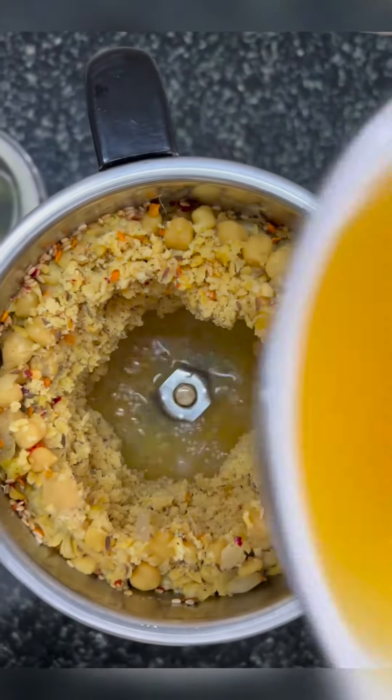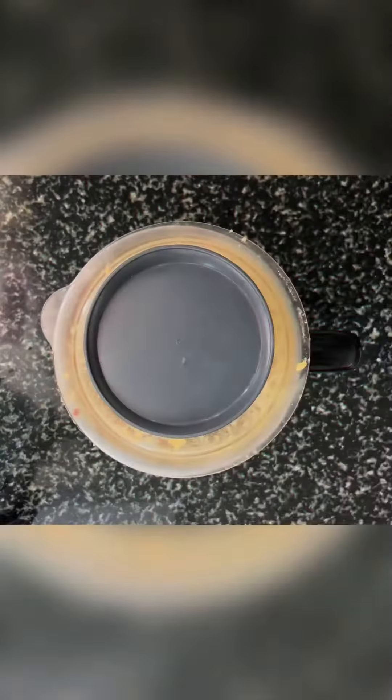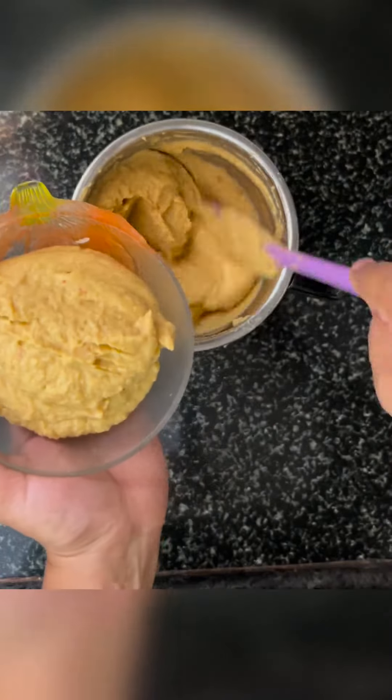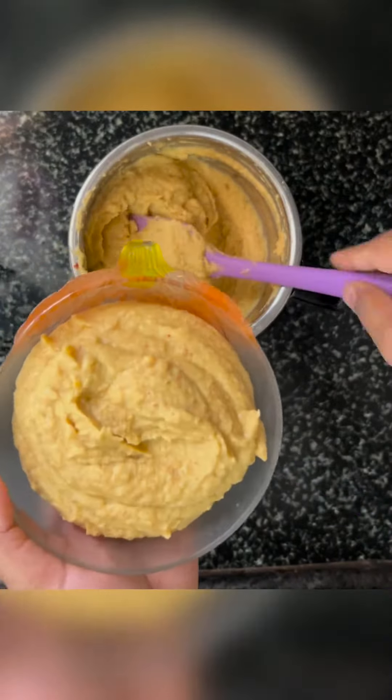Now let's blend it. While blending, add the reserved paani thoda thoda karke — little by little — until a nice smooth paste forms. Your creamy fluffy textured hummus is ready!